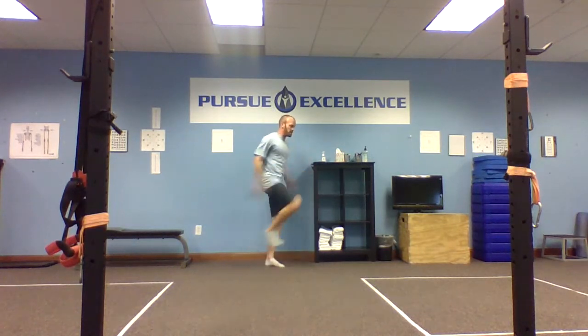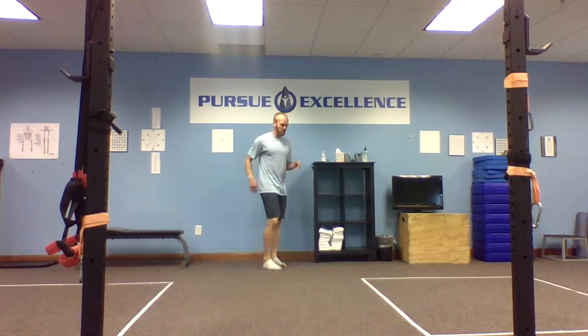We don't want to miss the ground — we actually want to train that foot, the ball of foot, to gently touch the ground. But we also don't want to jam the foot into the ground. We're not trying to stop the foot; we're trying to let it skim the floor and then get right back up to that position. And then we can do the same thing on the other side.